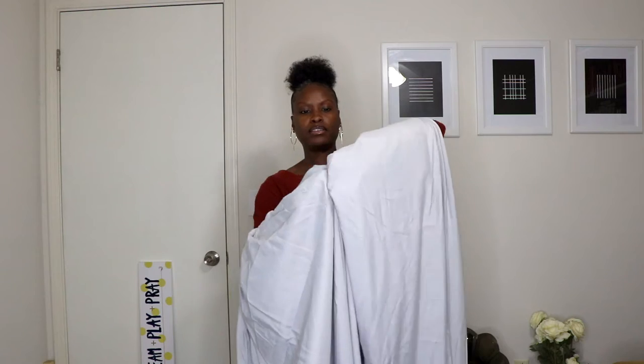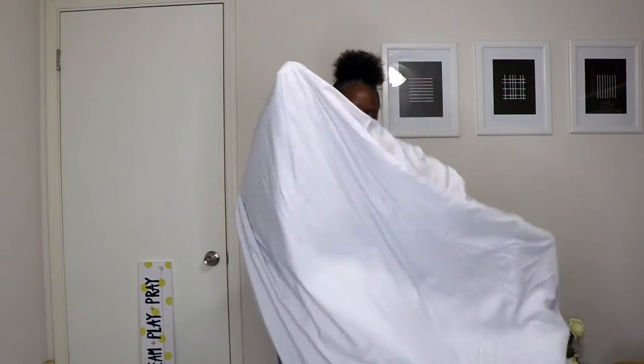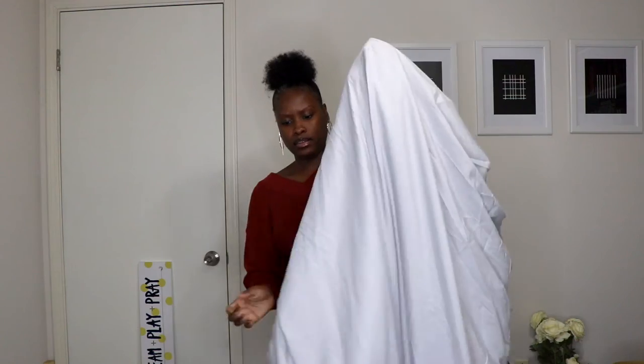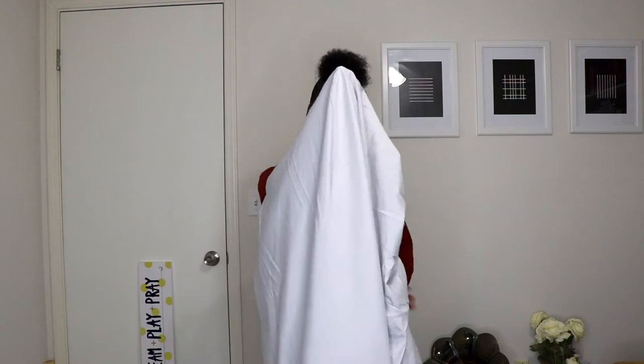It should look like this. When the sheet is folded in half, you should now have two corners — I'm trying not to make this too complicated. Then take the two corners you've created and fold them right over each other. After that step, you should have all four fitted sheet corners folded into one.